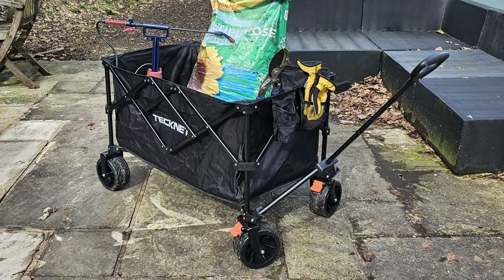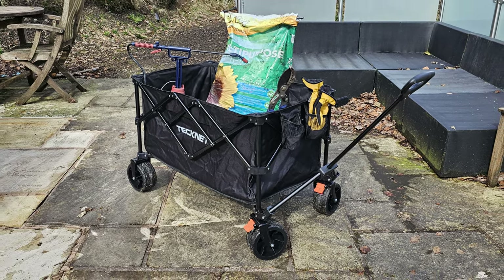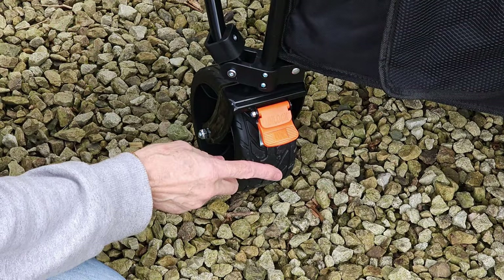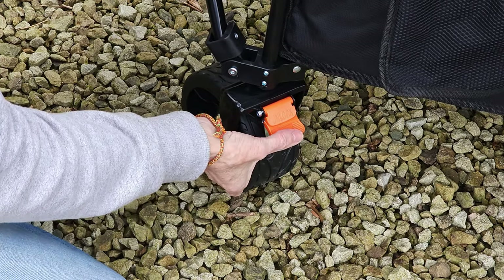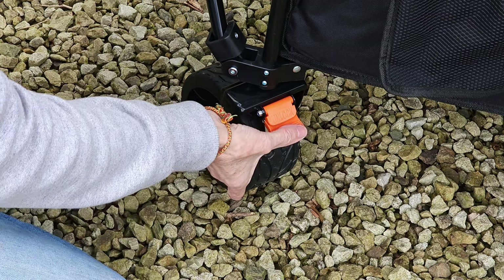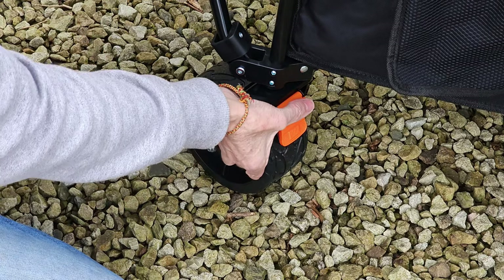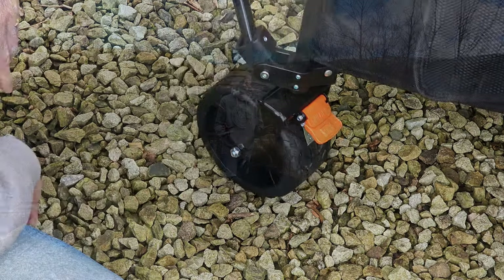The size of the four wheels is 17 centimetres by 8 centimetres, with the two front wheels being the steering wheels. They're 17 centimetres by 8 centimetres, and the two front steering wheels have a lock on them. So once you're parked up or loading and you don't want it to move, simply push that down and the wheel is locked. To unlock it, simply press that down, it pops up, and then it can be moved again.